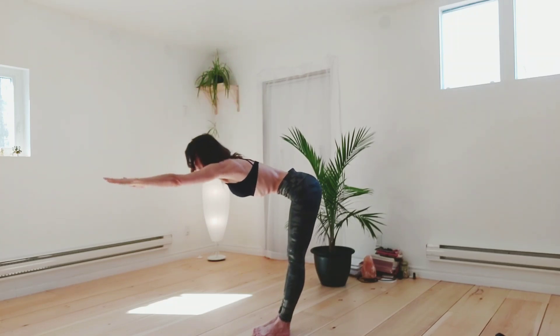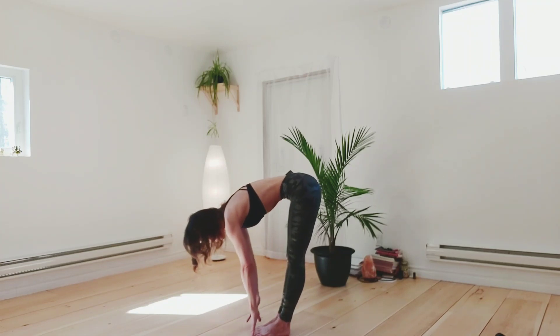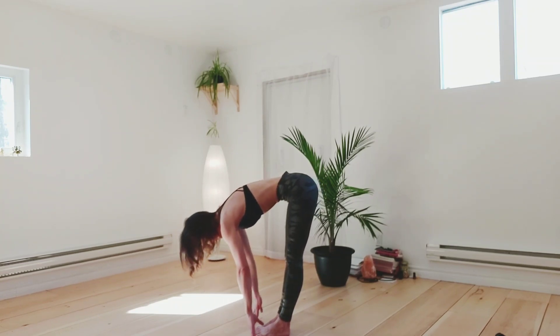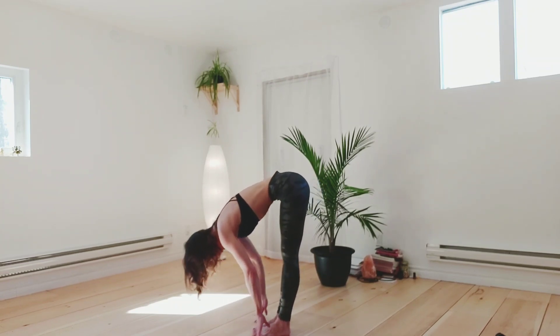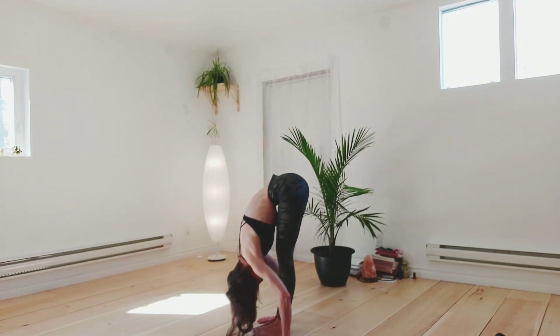This is our regular style — the difference will be in where our hands are placed. First option is just hanging. Second option, fingertips in line with your toes. Third option, you get the palms of the hands to the floor. Head is relaxed, shoulders relaxed.